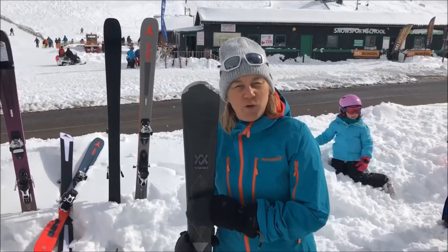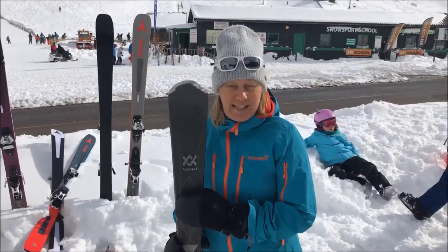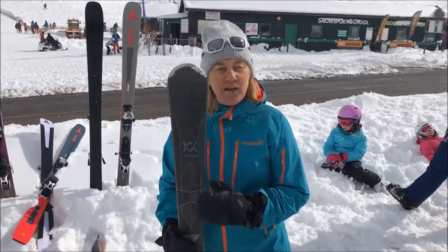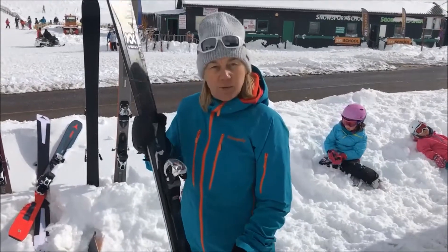Today we're testing some Volkl skis for winter 2018 and 2019. I've got the Volkl Flare 76 Elite. The Elite part makes a difference — the two skis ski very, very differently. This is great. It has a wood core and traditional sidewall.